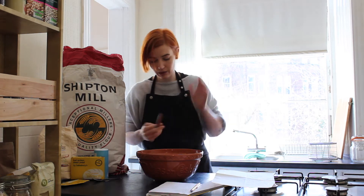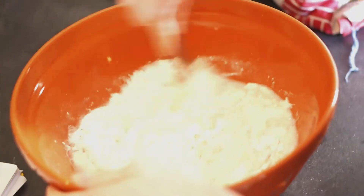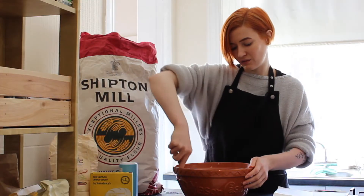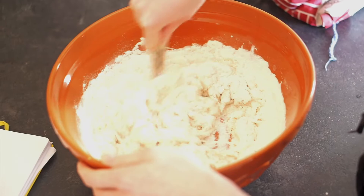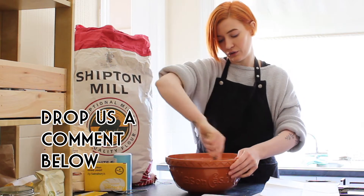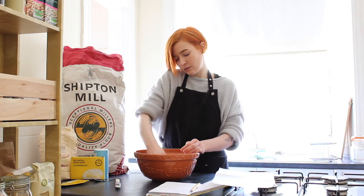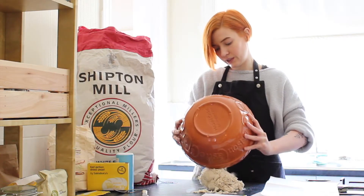Once you've got everything in, you can go straight in with your hands if you don't mind getting messy. But what I like to do is get a butter knife and start mixing all the ingredients together first. That gets rid of some of the liquid and makes it a bit easier when you go in and start kneading, which for me is the really exciting bit. Has anyone out there made bread before? If you're an expert or you've given a loaf a go, let me know in the comments. Then get your hands in, pull things together, and pour it out onto a clean surface.